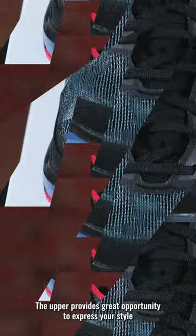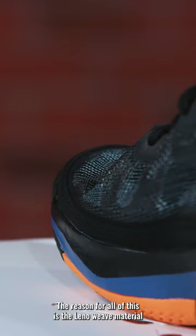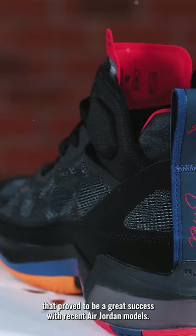The upper provides great opportunity to express your style with various colors of socks while also giving you support, breathability, and ensuring that the shoe is extremely lightweight. The reason for all of this is the lino weave material that proved to be a great success with recent Air Jordan models.